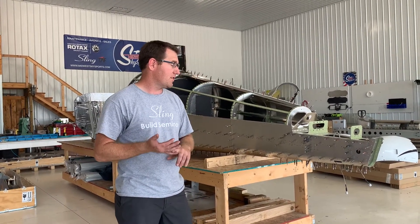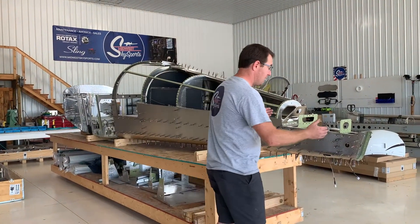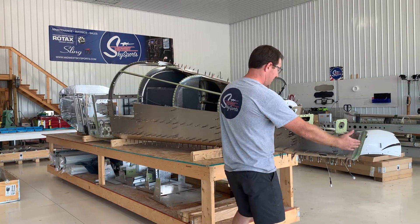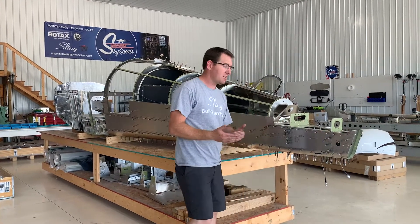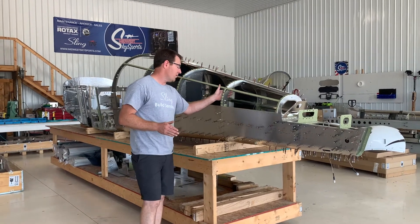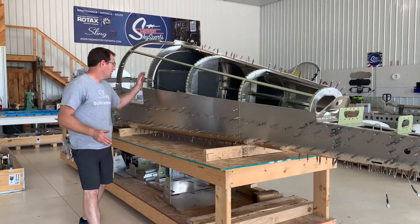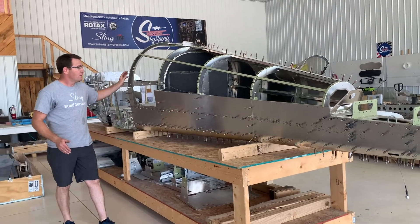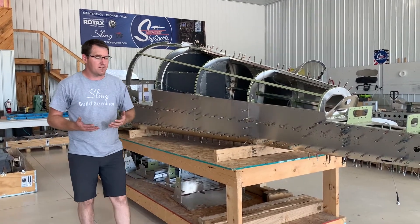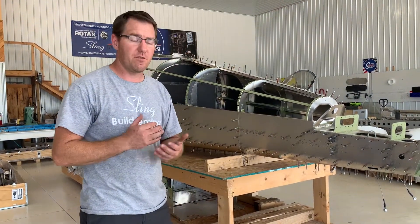We're going to start with how the drawings state: we'll build our rear bulkhead assembly, which is basically this portion here — pretty straightforward and easy to do. Then we're going to move into our bulkhead and ribs. There are four of them, and we're going to utilize the fixture that is in the kit for those. Those are pretty straightforward and easy as well.